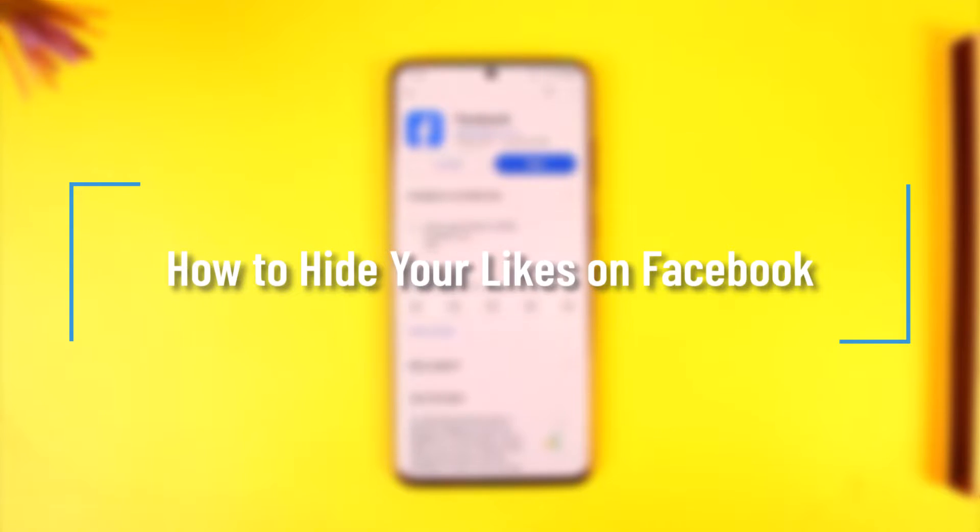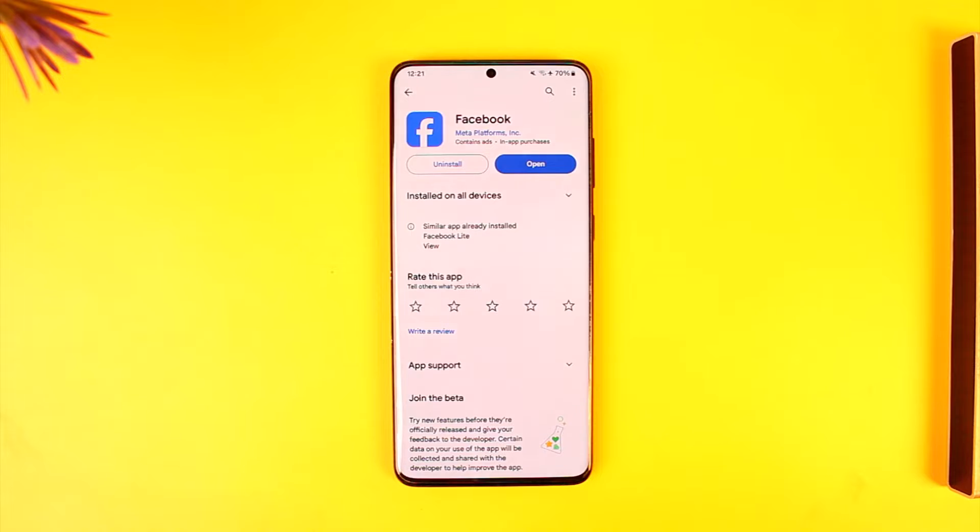How to hide your likes on Facebook. Hey everyone, welcome back to the channel. In this video I'm going to guide you on how you can hide your likes on Facebook, so make sure to watch the video till the end.